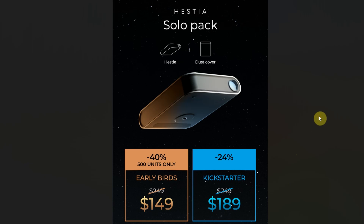Here we have the packages. The basic Solo Pack gives you the Hestia and the dust cover. The early bird Kickstarter price is $149 for the first 500 units — a saving of 40% because after the Kickstarter this will retail for $249. After those 500 units are gone, you can still get it for $189 on the Kickstarter, which is a saving of 24%.